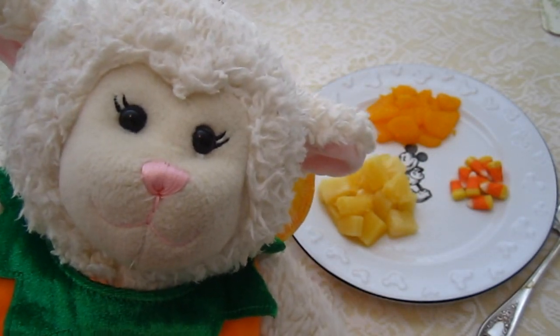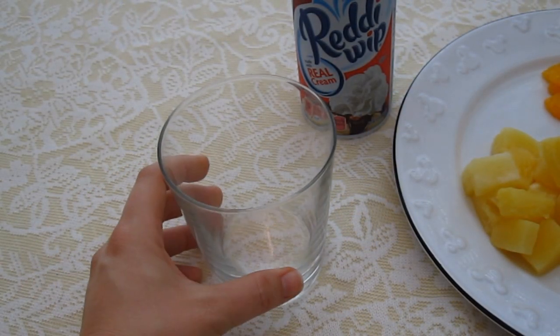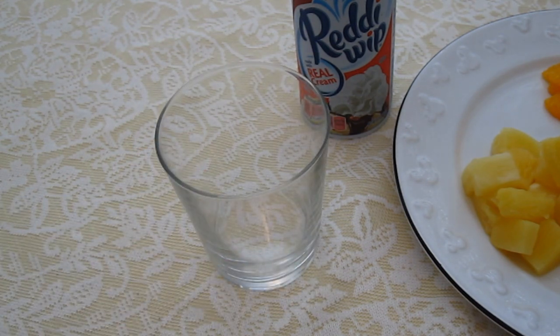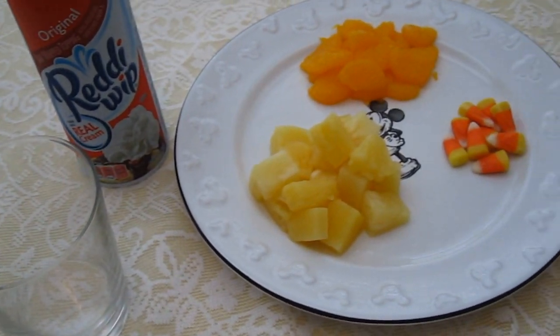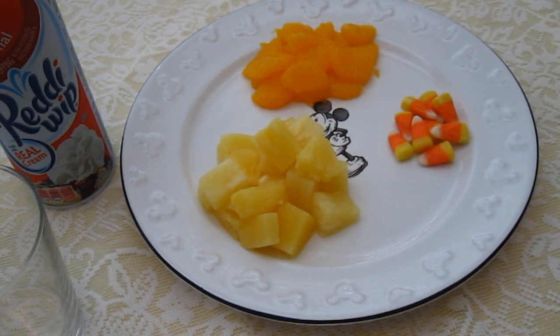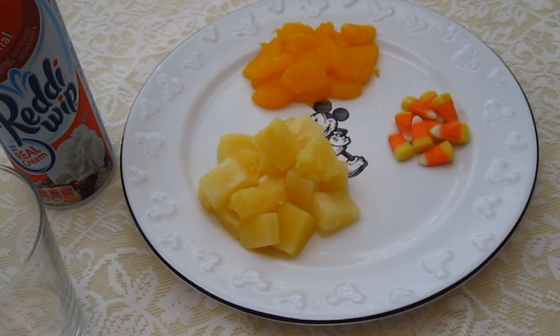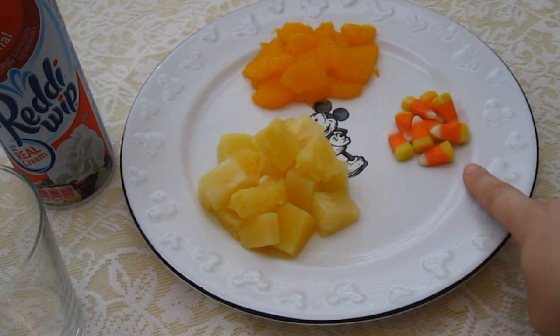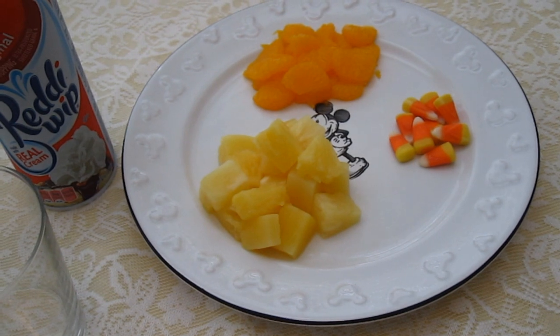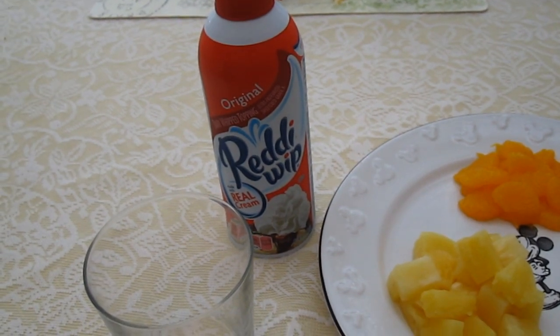So to make that delicious candy corn fruit salad that we just showed you, here is what you're going to need. You're going to need one clean glass — something you can see through so that way you can see the way the fruit salad looks like a candy corn. You're also going to need mandarin oranges; they can be from a can or fresh, or you can choose any orange fruit you want — you can even do orange slices. You're also going to need pineapple, cubed or crushed, canned or fresh, whatever you'd like. You're going to need a few pieces of candy corn just for garnish, and to make the white part you're going to need ready whip or any type of whipped cream.